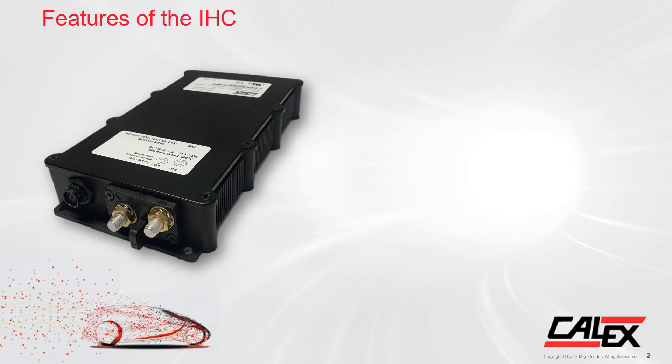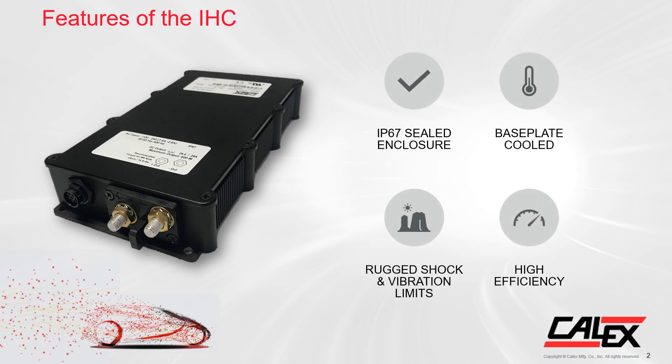The IHC is 600 watts in an IP67 sealed enclosure. It is base plate cooled, can operate in demanding shock and vibration environments to standard IEC 60068, and has high efficiency. High efficiency means less heat is generated and overall lower operating costs for the customer.